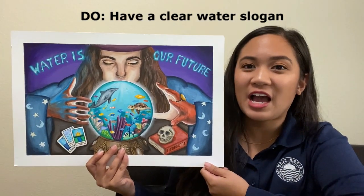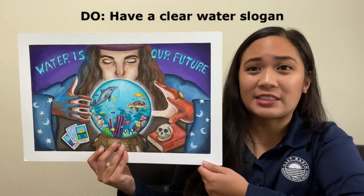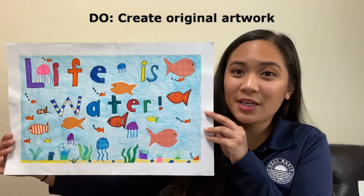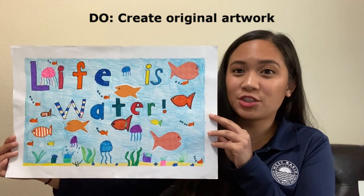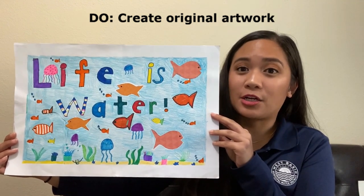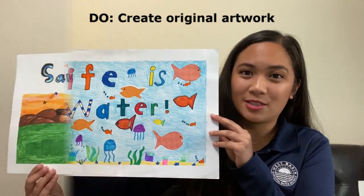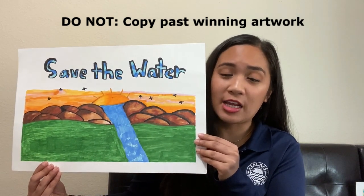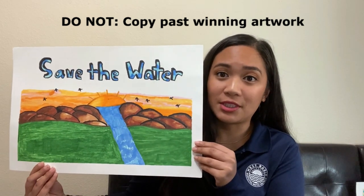Do make sure to have a clear water slogan that's not necessarily 'Water is Life' — this one says 'Water is our future.' Do make sure that all of your artwork is completely original. Make sure that no family or friends are helping you complete your artwork and that you're not copying trademarked or copyrighted characters like Mickey Mouse or Spongebob. Make sure that you do not copy any artwork from the images shown or from past winners of this art contest.